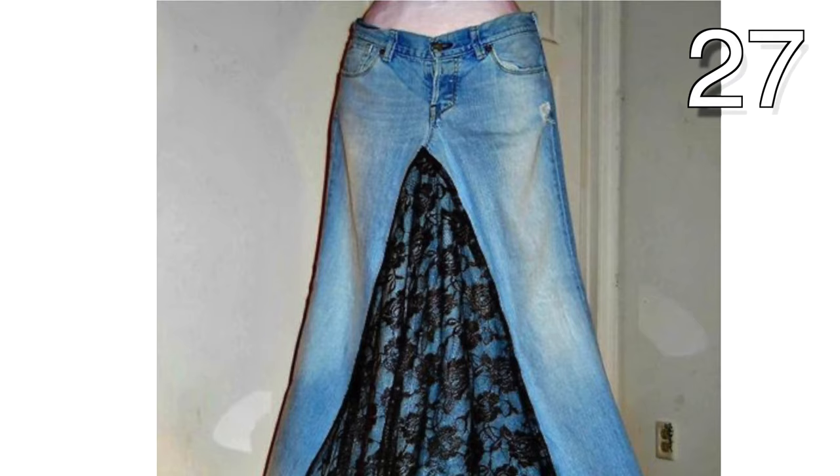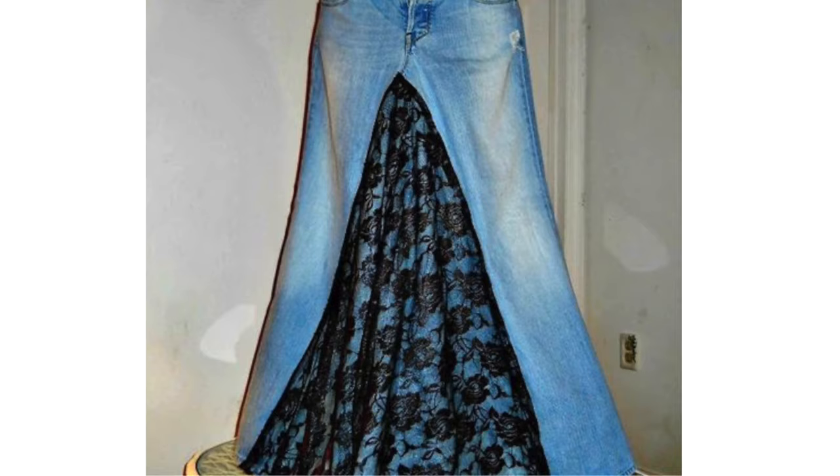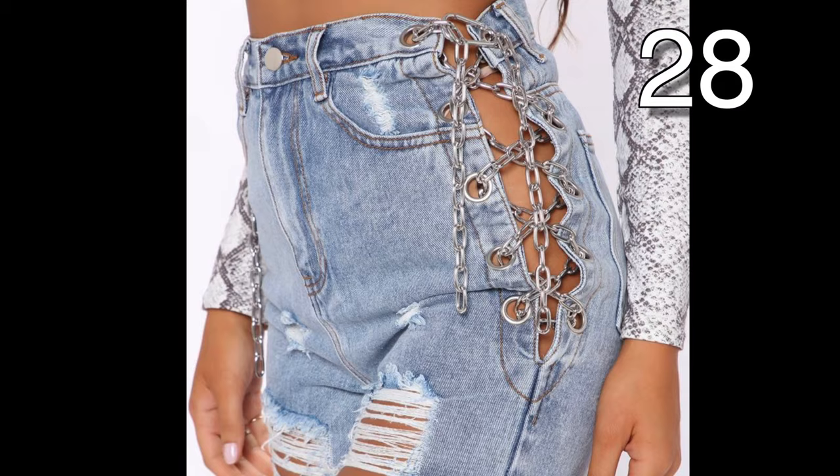This is also one of my favorites. To create it, after splitting the seams on the inner part of your jeans, attach pleated fabric to each inner end seam of each side. This makes a beautiful skirt. I encourage you to vote for this one as well because I really want to make one.